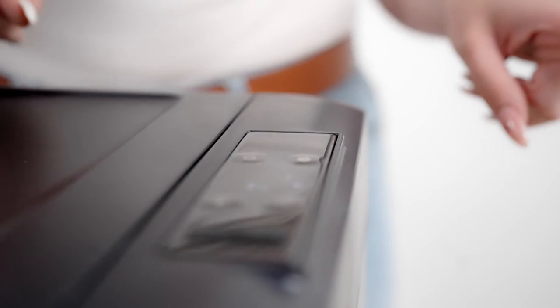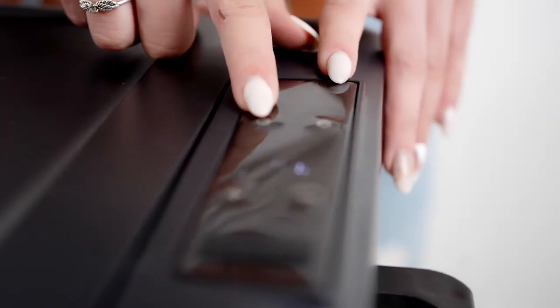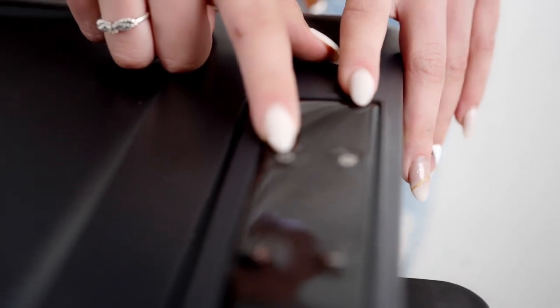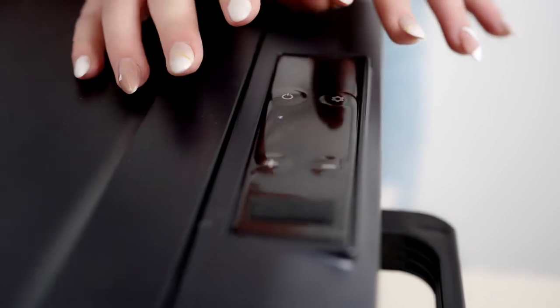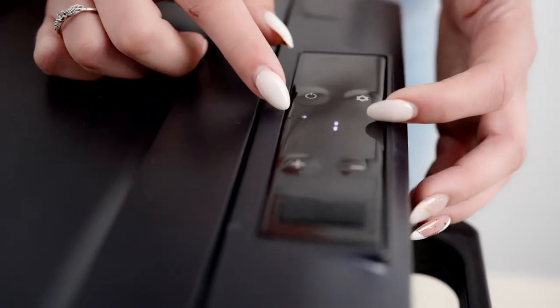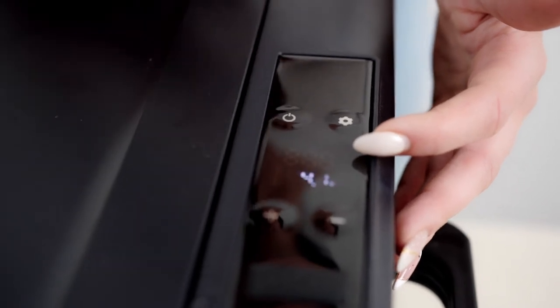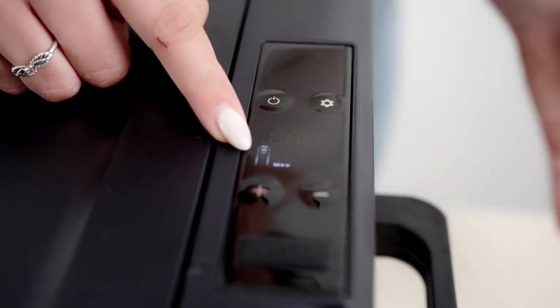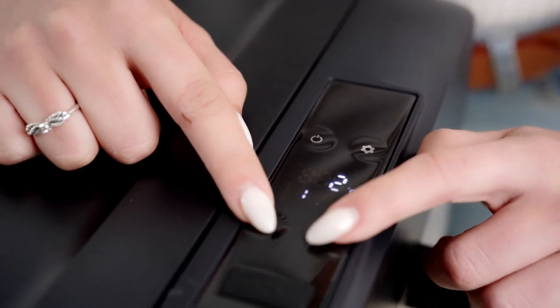Now that it is connected and turned on, let me quickly show you what the buttons are about. Your on and off button is on the top right, settings on the top left, and your plus and minus to make it hotter or colder. Here we have the current temperature in degrees, the voltage so that you don't overuse your car's battery, and a battery indicator on the right showing if it's fully charged.